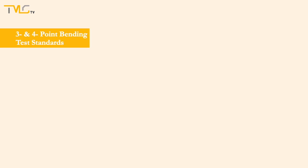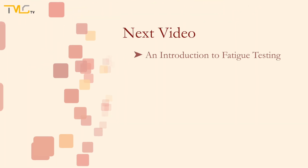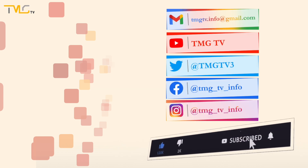Lastly, here are some of the standards for 3- and 4-point banding tests. With this said, we have reached the end of this video. In this video, 3- and 4-point banding tests were covered. In the upcoming video number 2.5, we will make an introduction to fatigue testing. See you on the next one!